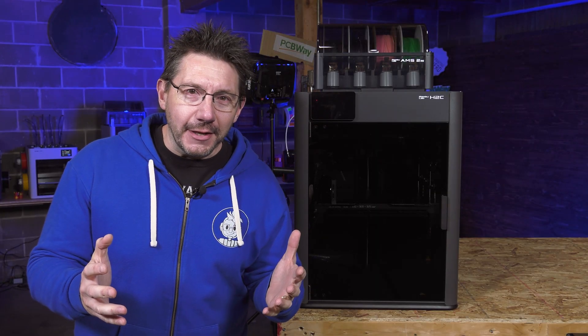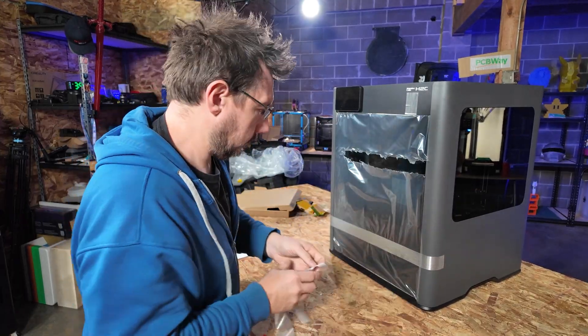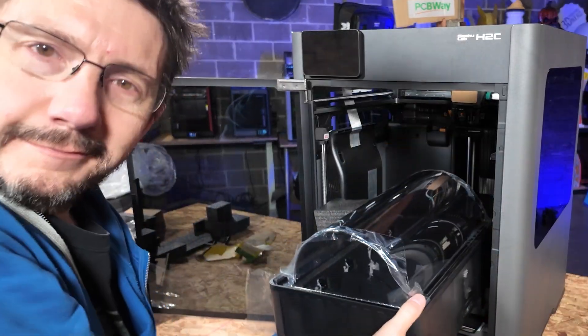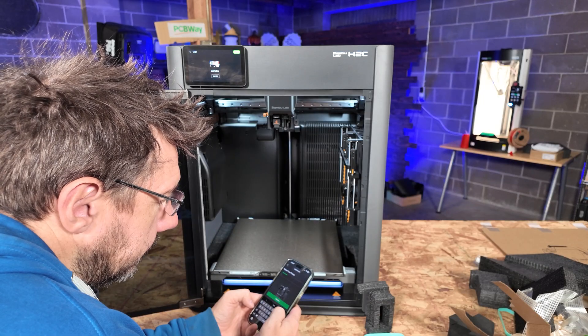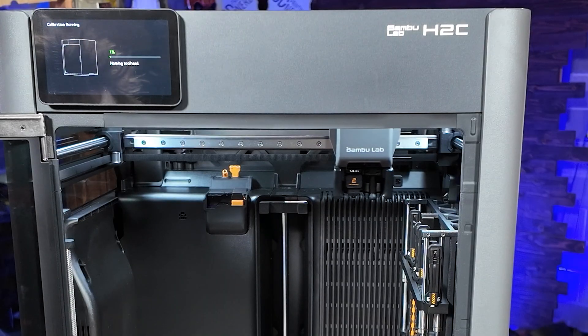Now I get to tell you all about it. The first thing I did was get it out of the box and set up. It was packed really well, right out the front. And Bamboo, of course, is still top-notch when it comes to an out-of-box experience.